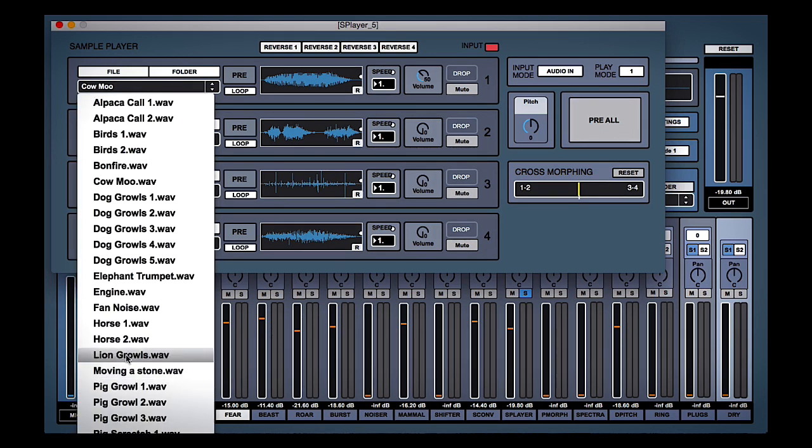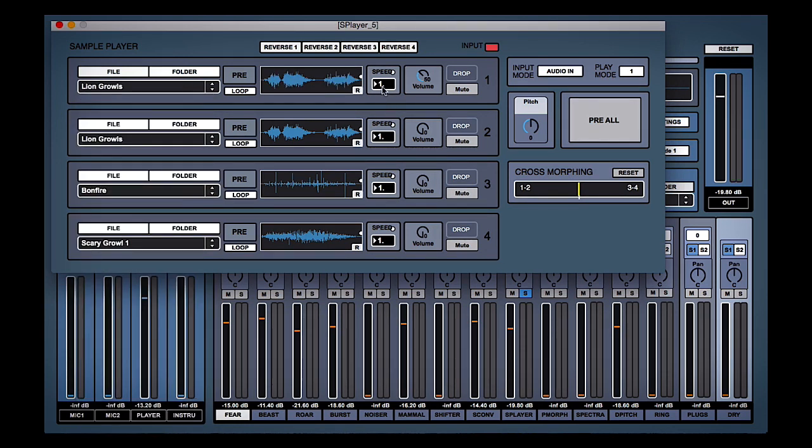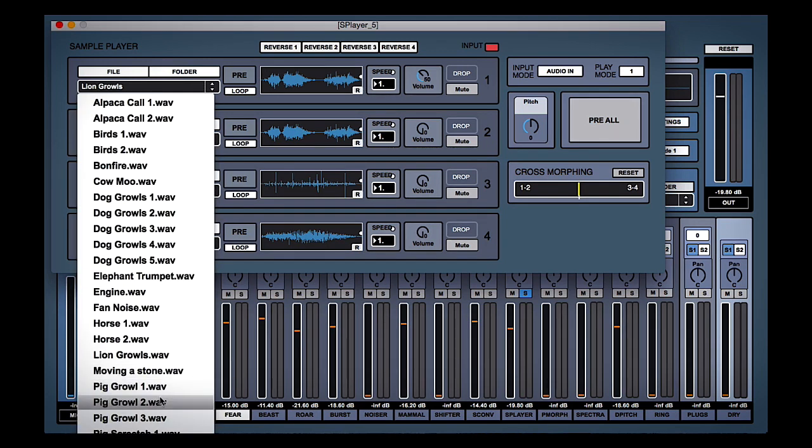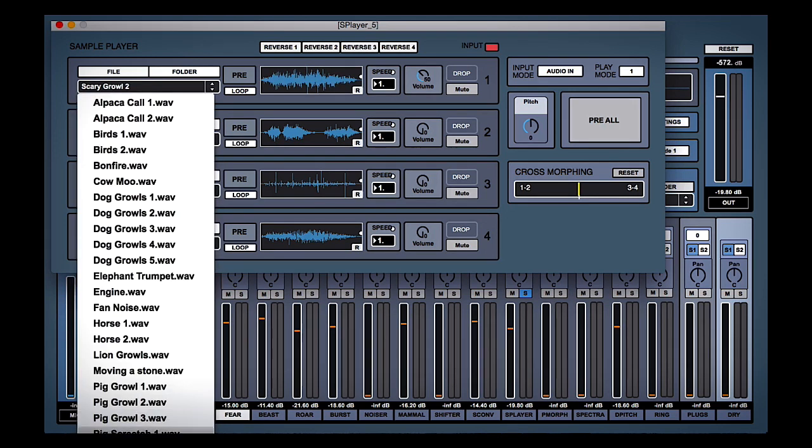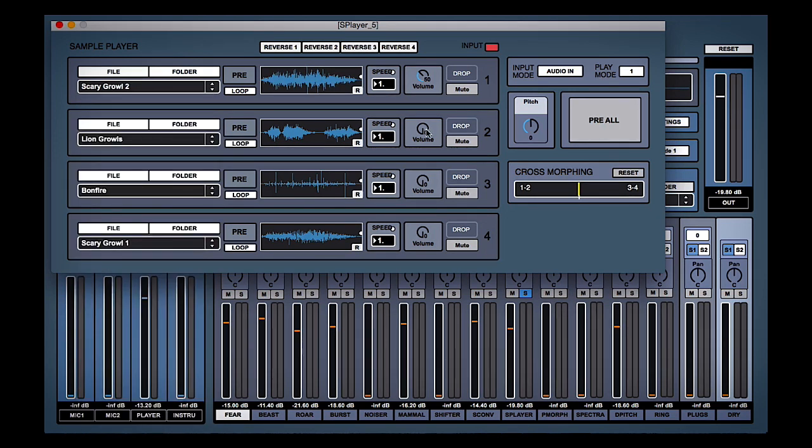Want something a bit meaner. That's quite cool — that's my favorite so far. Let's try a few more. That's pretty good as well. Maybe we do a scary growl and also that lion thing. There you go — a lion growl and the scary growl just gives it a bit more of an animal vibe, because we've done so much processing we've lost a little bit of the animal edge.